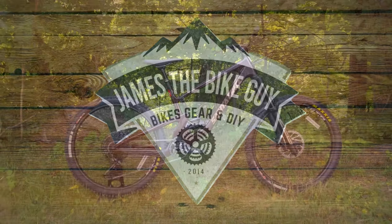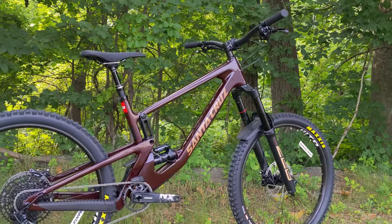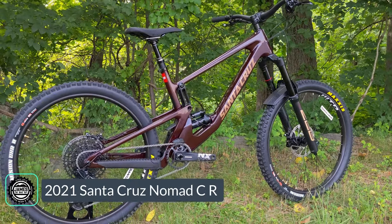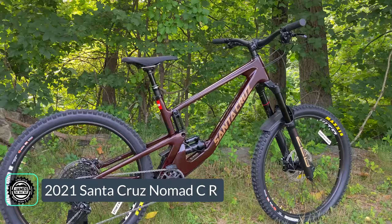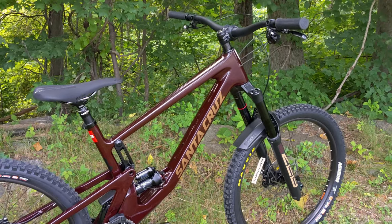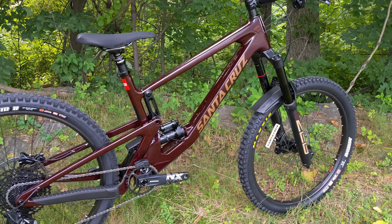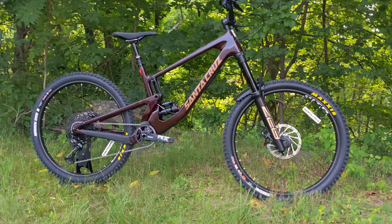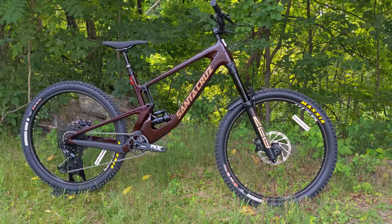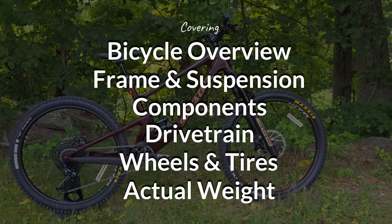On this James the Bike Guy, we're checking out Santa Cruz's long travel all-mountain bike, the Santa Cruz Nomad. This is the new version 5 for 2021 in the CR build — a carbon fiber trail bike with 170 millimeters of travel. We're going to go into some of the features and designs of this bike, talk about what changed for the version 5, go over all its components, and then finally find out exactly what it weighs.